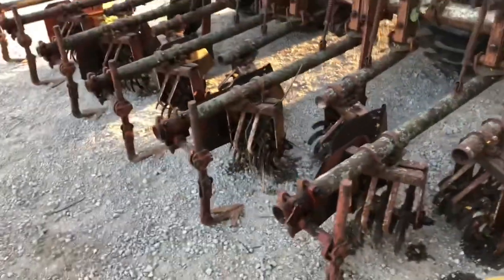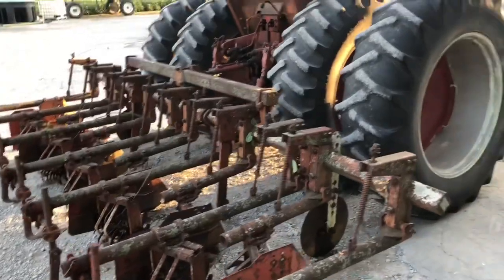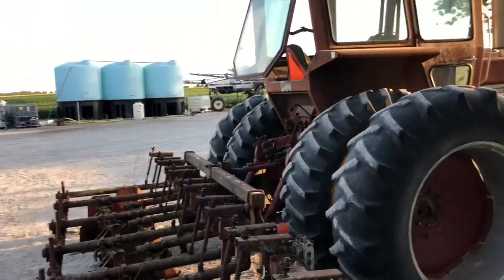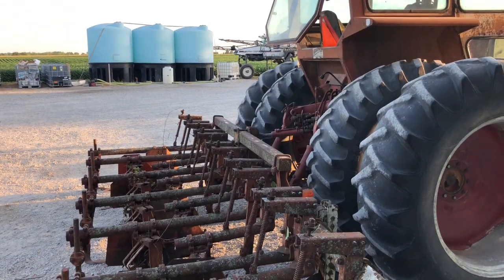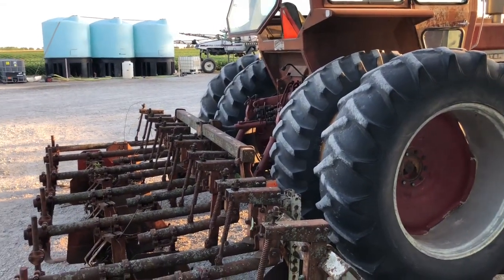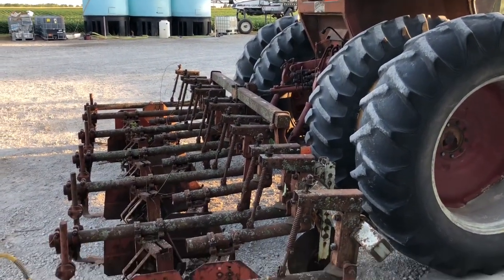There's an auction this Saturday and I plan to hopefully find something I can use as a seeder, or at least something with meters — maybe an old John Deere Van Brunt drill. We'll go from there. Hopefully have less than $1,000 in the whole project. Do 15 foot at a time.